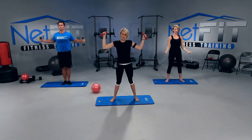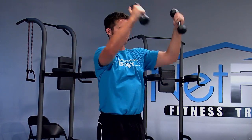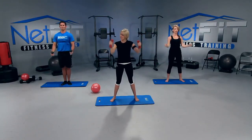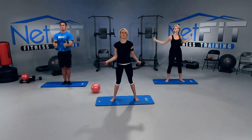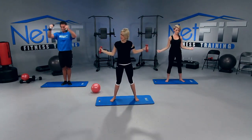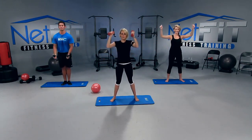Forward — up, up. Give me ten, nine, eight, seven. Make them big. Five, four, three, two. We're going to reverse. Here we go — backwards. Squeeze those shoulder blades. It's looking good. How you guys feeling at home? Because we're burning here.